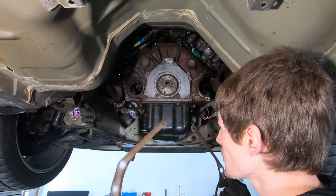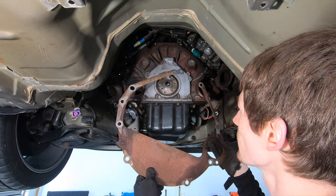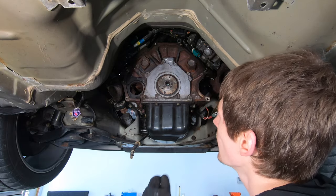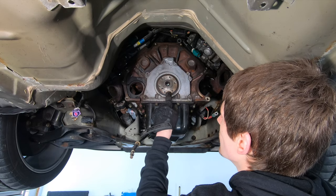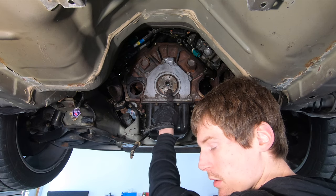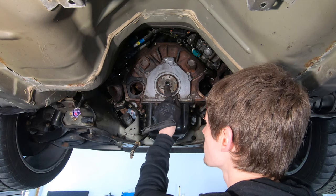Pull your separator plate out of the way — I'm going to clean this one up and hit it with a coat of paint. Then we've got to get the pilot bearing out of here. I'm going to use the bread trick to get it out.